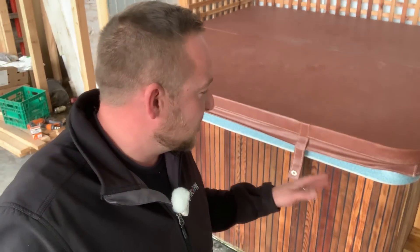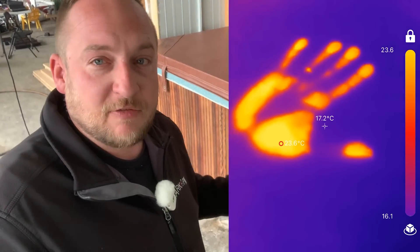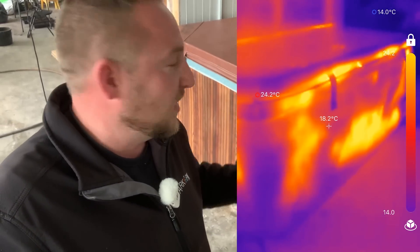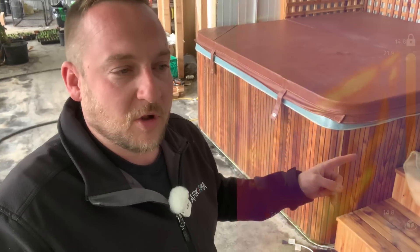I treated myself to a used hot tub and refurbished it myself. I bought one where the pumps are on the outside, then spray-foamed the entire inside after re-siliconing and sealing everything, and stuffed the entire encasement full of insulation on top of the spray foam. I'm surprised — this is what a high-efficient hot tub looks like on the thermal imager. You can still see some heat coming off it, but the water in there is 100 degrees Fahrenheit and on a cold morning at 12 degrees in the greenhouse, you can see how efficient it is.